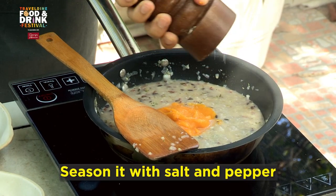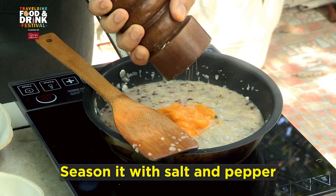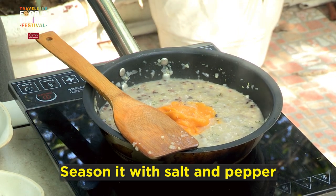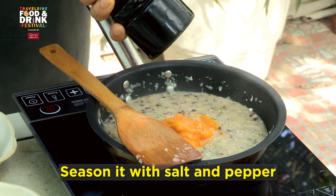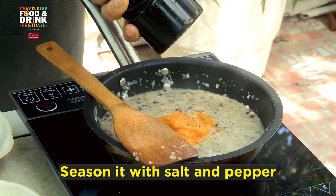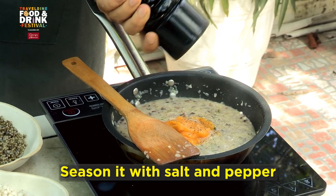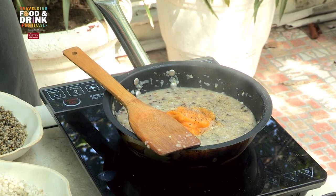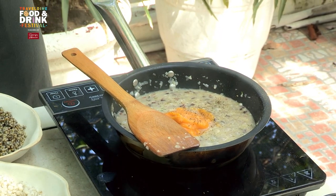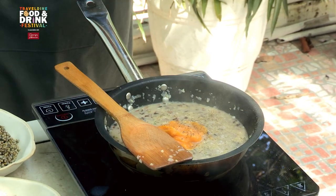We're doing sea salt here, not your regular iodized salt. Of course, pepper — a lot of pepper, because we haven't used any chilies in it, so this will give you the heat. Then we're going to scrape some pumpkin to get some extra bite.